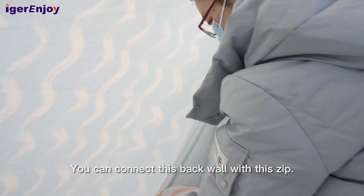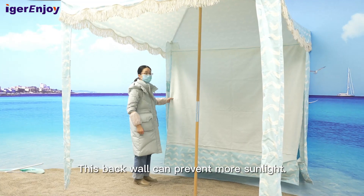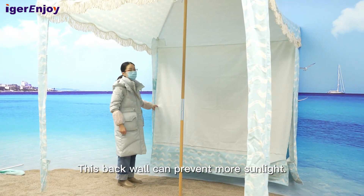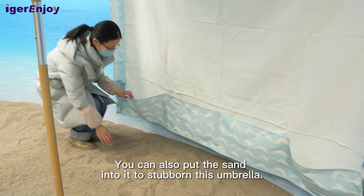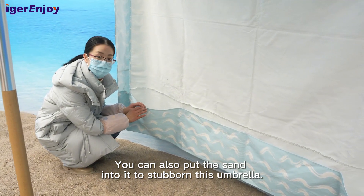You can connect this back wall with this zip. This back wall can prevent more sunlight. You can also put sand into it to further stabilize this umbrella.